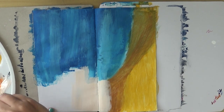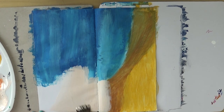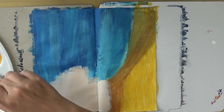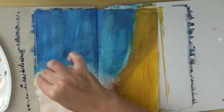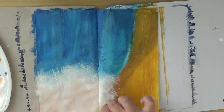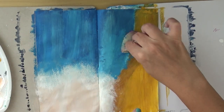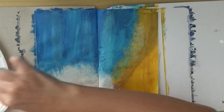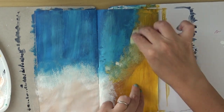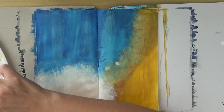I will then do some doodling on top, again inspired by the movie. I'm trying to blend the three sections a little bit — first with the brush, but mainly with a sponge to dab color. On the lighter section I'll use mainly white, and between the blue and yellow I'll put some light blue on top of the yellow and some yellow on top of the blue, so they fade into each other.